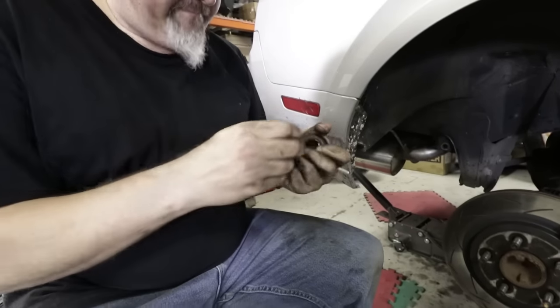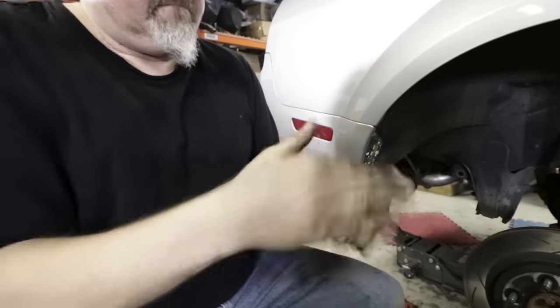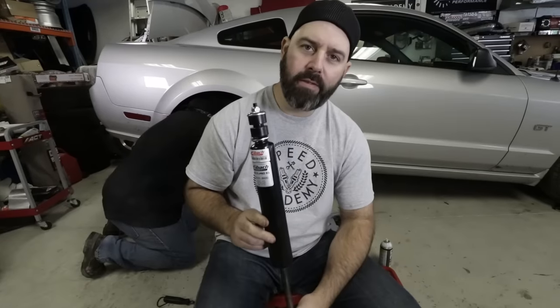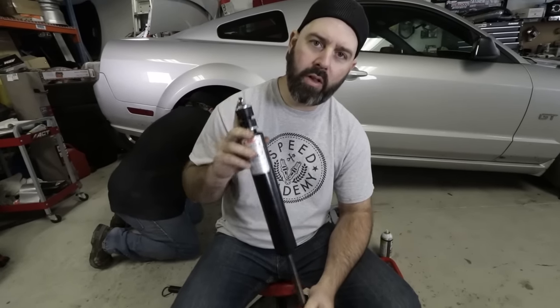You've got to tear it apart there, Moose. Pop the new one in. Brute force and ignorance, my friend. While Moose is back there fighting with the bump stops, I'll give you a little spiel on our Eibach R1 setup for the rear of the Mustang.